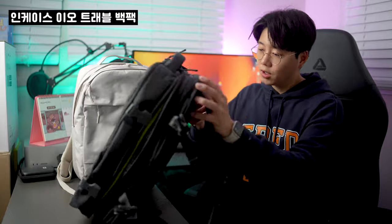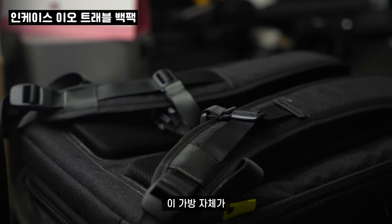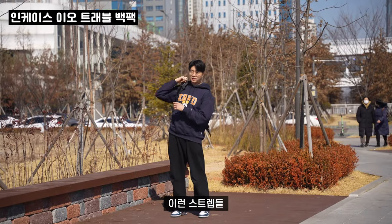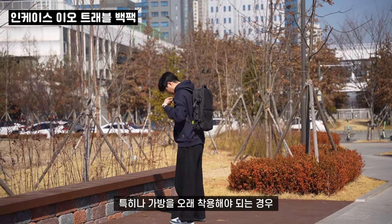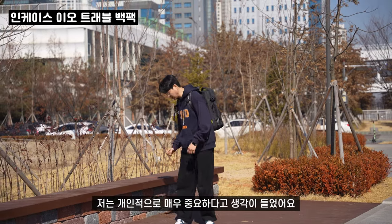세 번째 특징으로는 에르고노믹한 디자인을 갖추고 있다는 점입니다. 이 가방 자체가 척추 곡선을 고려한 디자인으로 만들어졌다 보니까 무게 중심을 조절할 수 있는 스트랩들이 있어서 편리한 사용이 가능했습니다. 특히나 가방을 오래 착용해야 되는 경우 보통 어깨에 매고 다니잖아요. 그러다 보니까 이런 디자인들이 개인적으로 매우 중요하다고 생각이 들었어요.